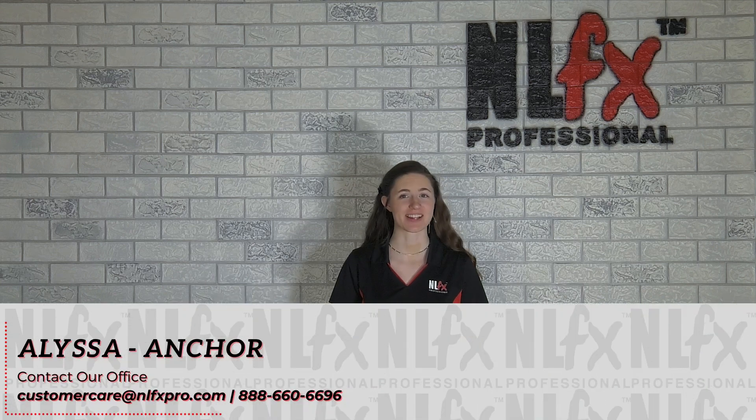Happy Thursday everyone and thanks for joining us this week. Here at NLFX things are really starting to pick up for the summer. We are here to provide support and gear for our friends in the industry, and this week Katie has a controller to show off. Before we check that out though, let's see what's in stock.